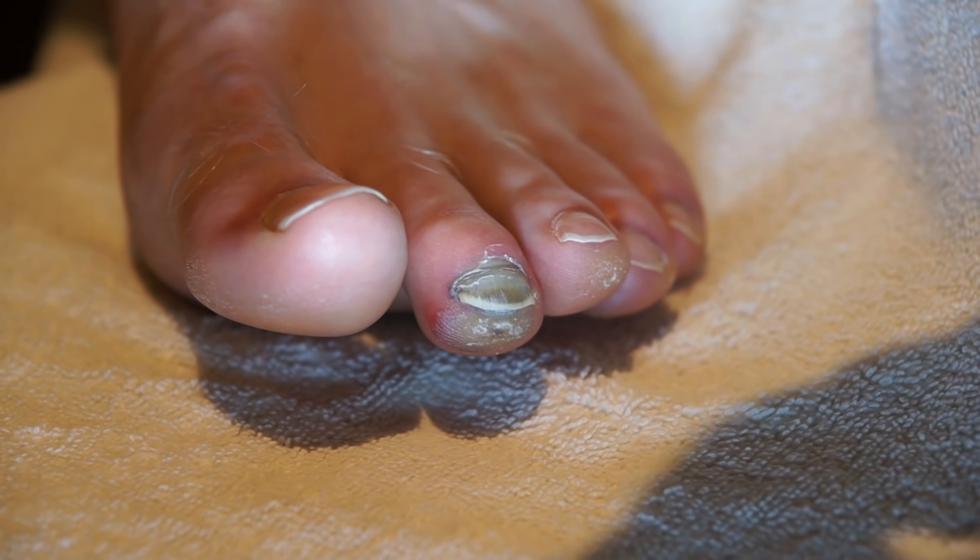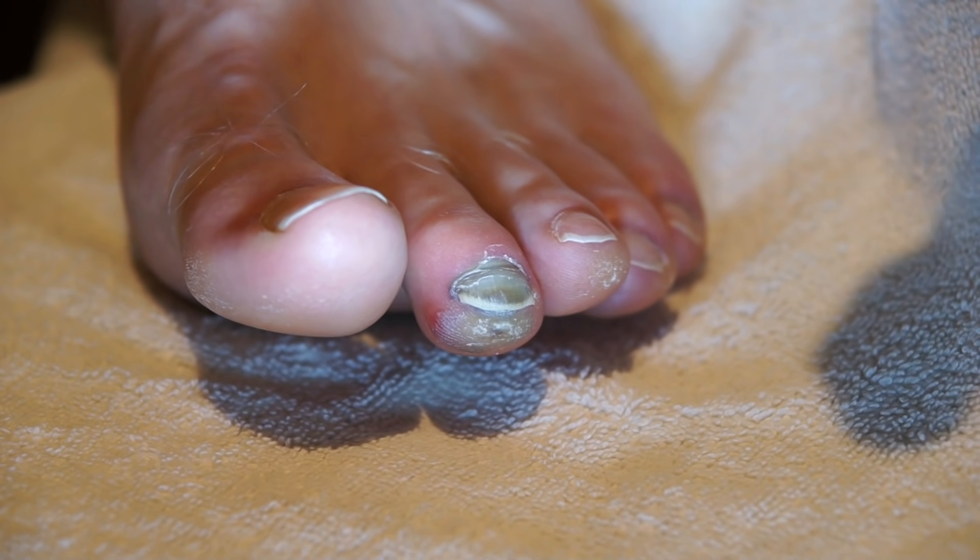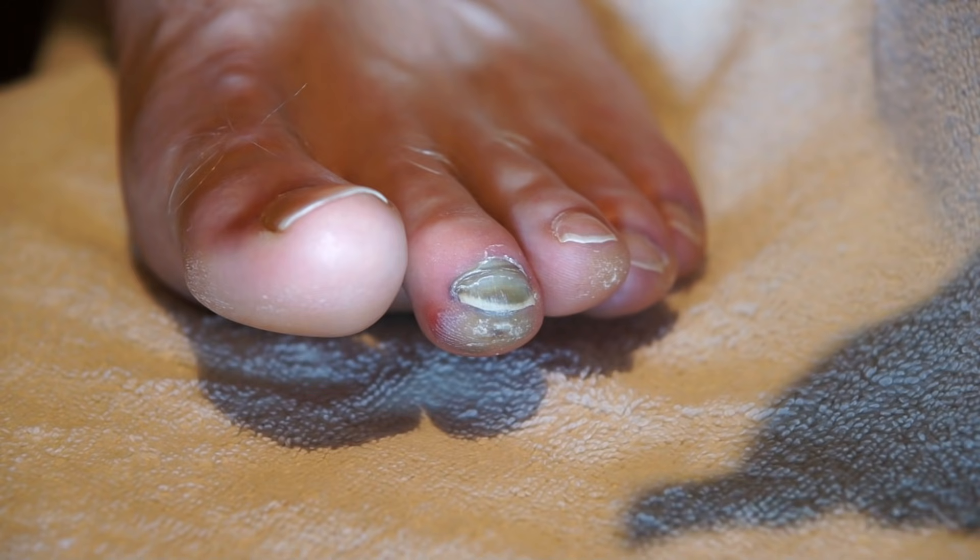We're going to show you the drainage of a subungual hematoma, which is basically a blood blister under the toenail. These often develop after a long distance run like a marathon, or playing basketball or tennis.